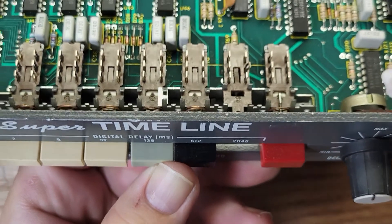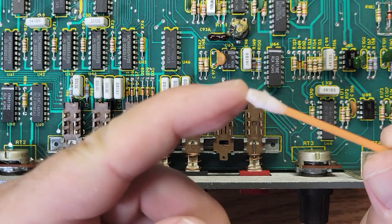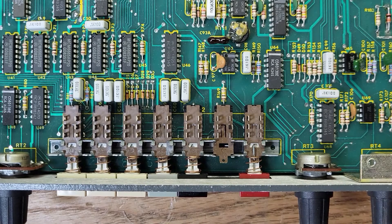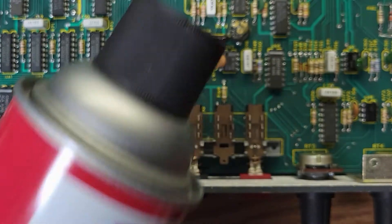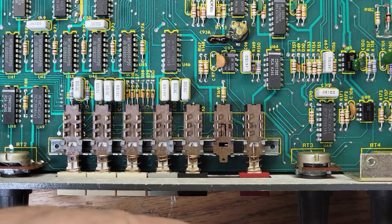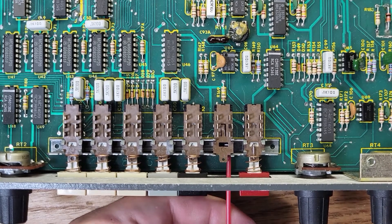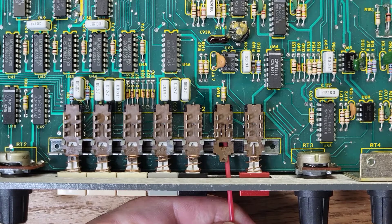It's not too bad — it's got a little dirt in there. We could have probably just sprayed it. Let me put some CRC cleaner in there too and spray it in. This stuff dries pretty quick so it shouldn't be a problem. I think it's good and dry.